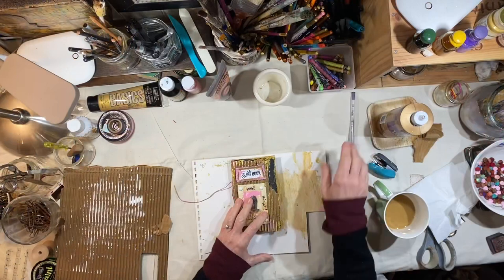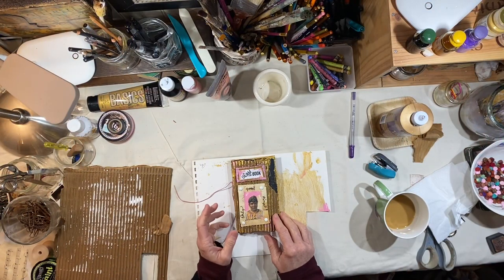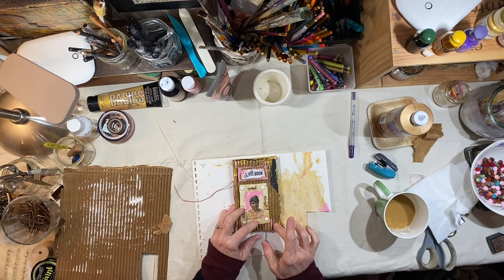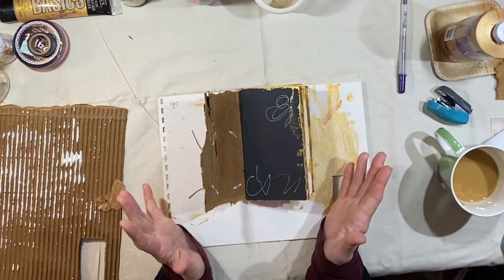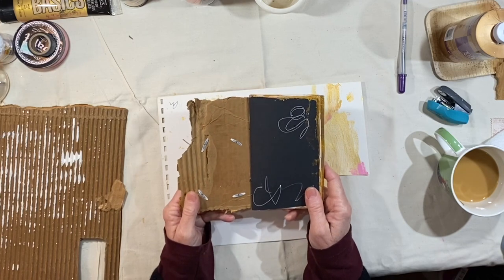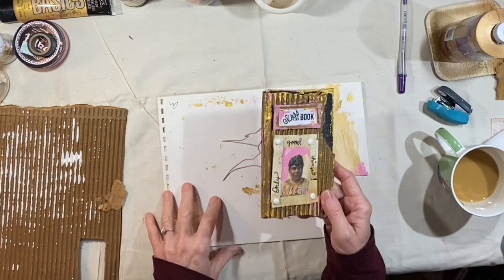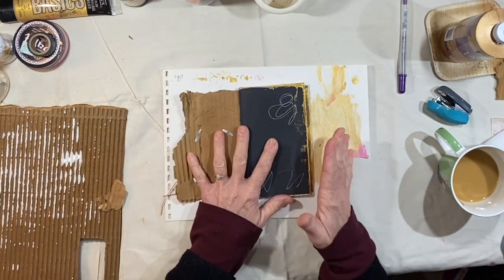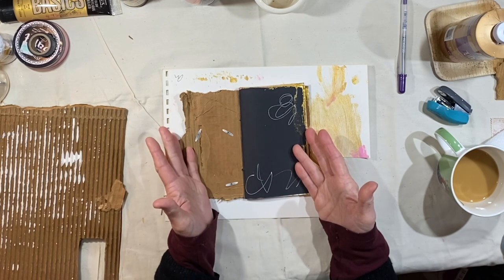Hey everybody, it is Lynn from A Bit of Birdsong. Welcome to the next video in this series of the DIY art journal, and it's coming along nicely, I think. I'm doing this entire journal as a sort of a public project so that everybody can go along and do the same things or do your own take on this. We are now on what I would call the inside cover, kind of the first spread.